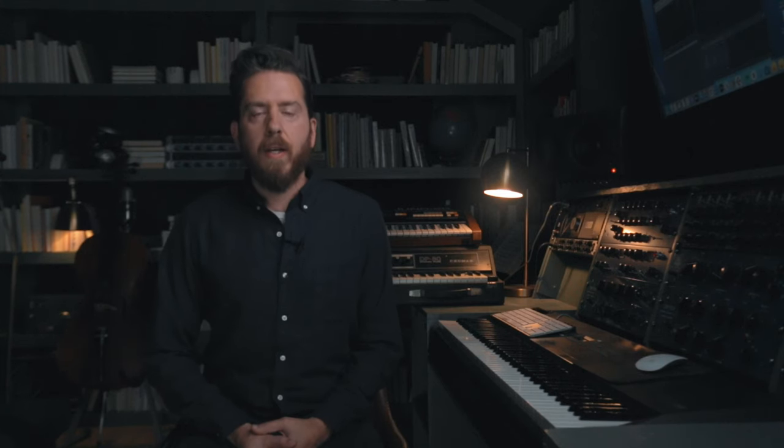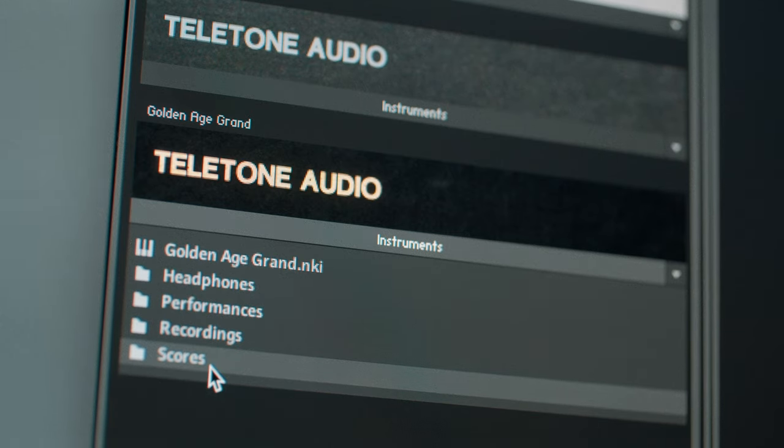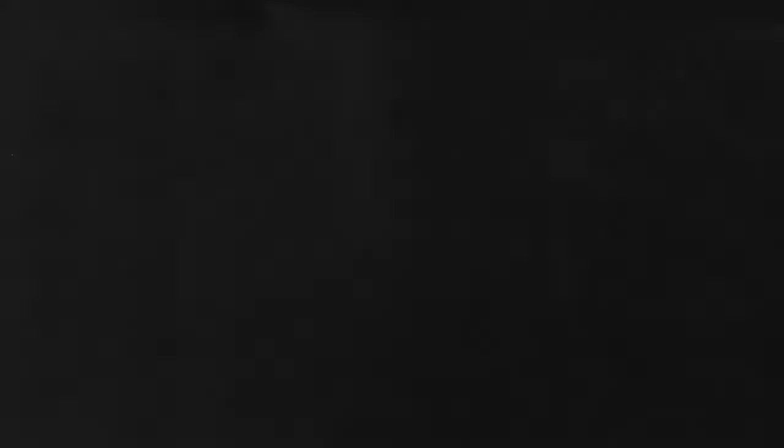Sitting next to the default Golden Age Grand NKI, you're going to see four folders of presets. The headphones folder is great for detailed listening on headphones, also great for soul, R&B, or lo-fi hip-hop.